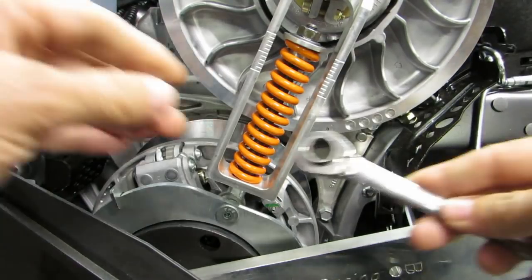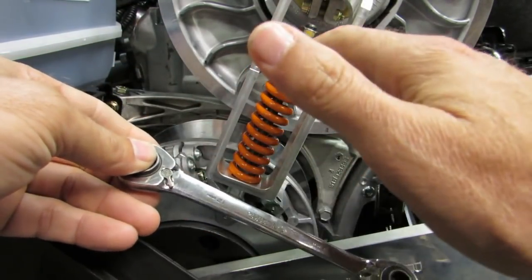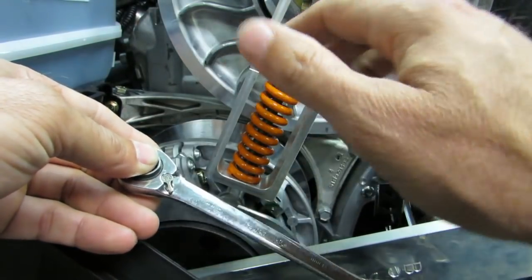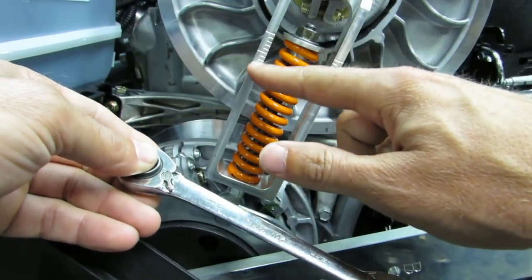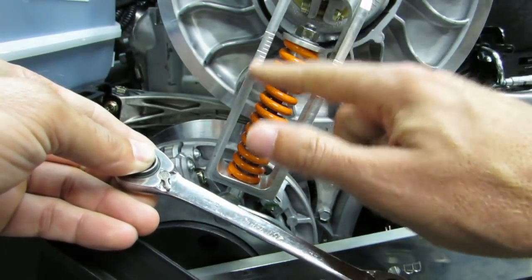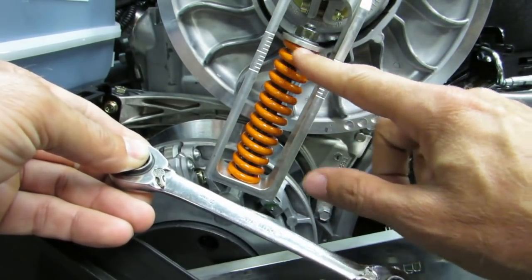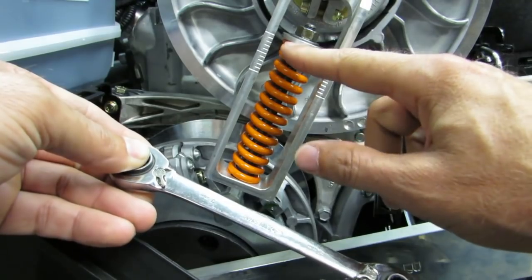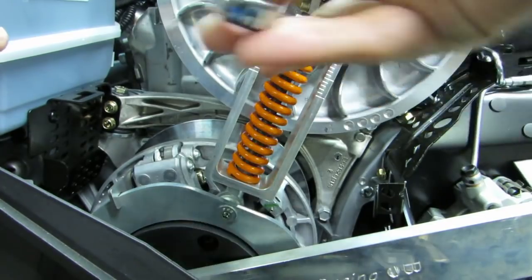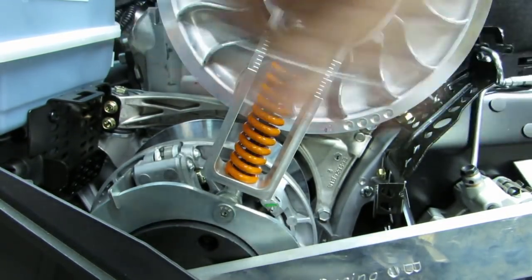Now that you have your baseline measurement, you want to add preload. This spring is four inches long, and I want to add 3/4 of an inch of preload. There are marks on this piece that are 0.1 inches apart, going all the way to one inch. The bottom of the washer will line up at the zero point when there's no load. So you get a 13mm ratchet wrench, put it on the preload nut, and just crank it down until you get to 3/4 of an inch.